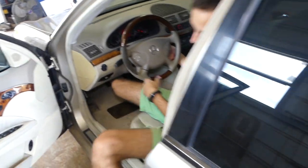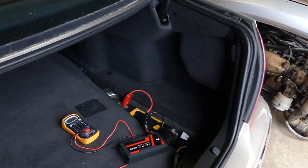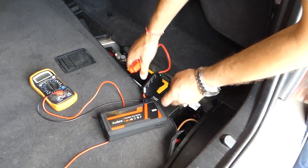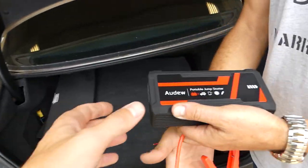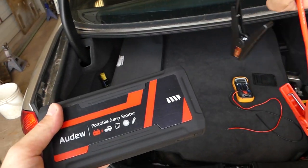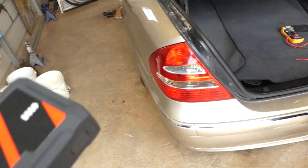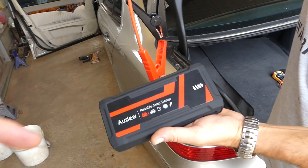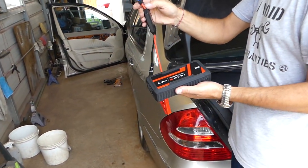Now disconnect it from the battery first, then unplug it from the device. Pretty awesome — a pretty powerful little jump starter. As you can see, it starts a 3.2L V6 Mercedes with no problem whatsoever. We'll have the link for the product in the description. Thanks for watching and see you next time!